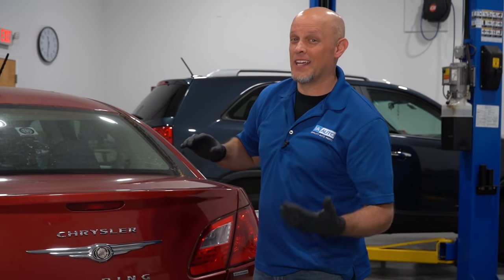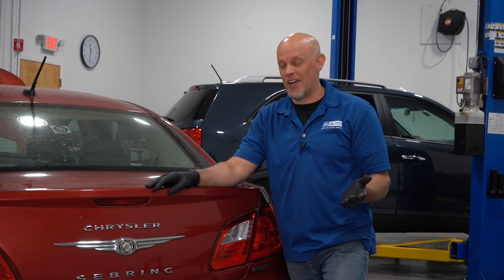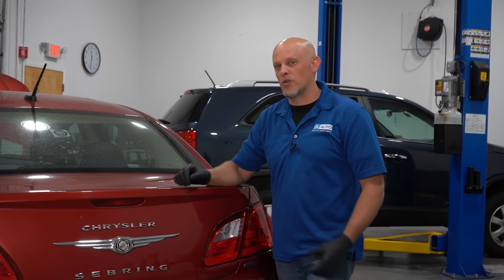So you want to debadge the car — you want to make it look a little bit cleaner, maybe a little sleeker. You don't want people to know what you have. If you had a Chrysler Sebring, I don't blame you — I wouldn't want it either. So I'll show you a couple different methods on how to get these off.